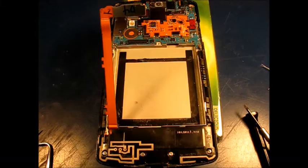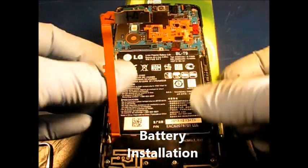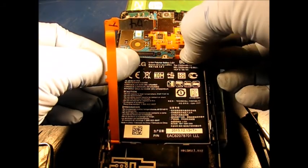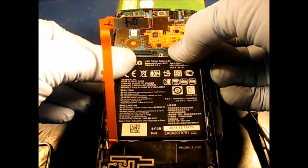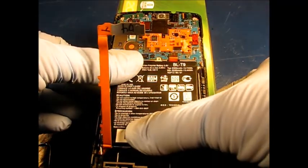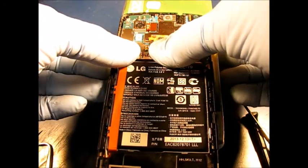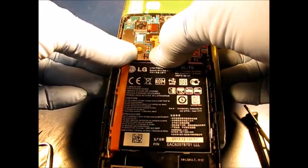I found a replacement battery on Amazon for under ten dollars, and here's the lever also with a power button — still inexpensive. Installing the replacement battery: slip it into position, plug it in gently, and press the connector into place. Work your fingers around the battery to make sure it's seated down all the way. Now this larger connector — get it into position and press it into place.